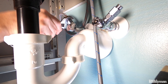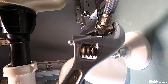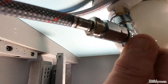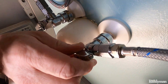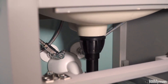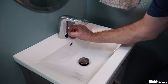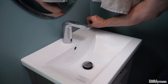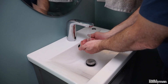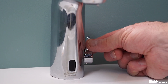Install the supply lines. Turn on both the hot and cold shut-off valves, then check for leaks near the filters and valves. Now it's time to test the faucet. Simply remove the protective film from the sensor eye and wave your hands in front of the faucet — it should work. You can adjust the water temperature with the mixing valve lever.